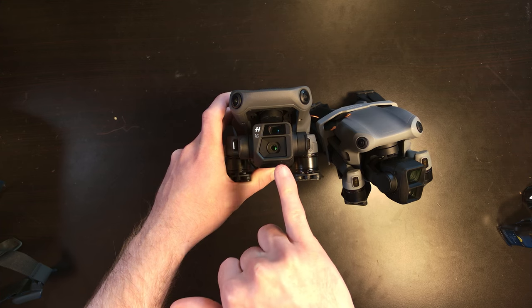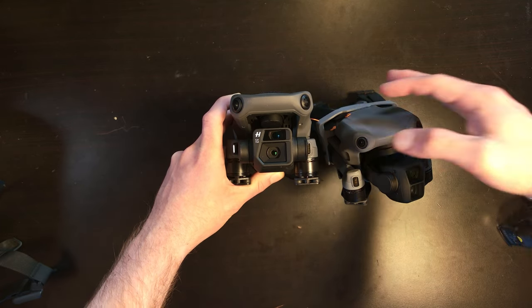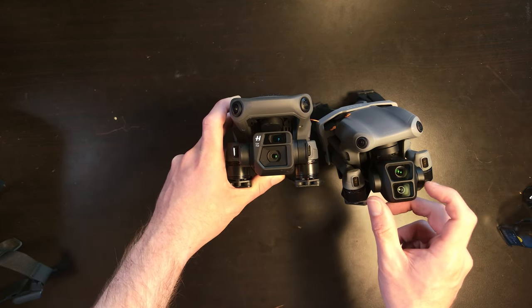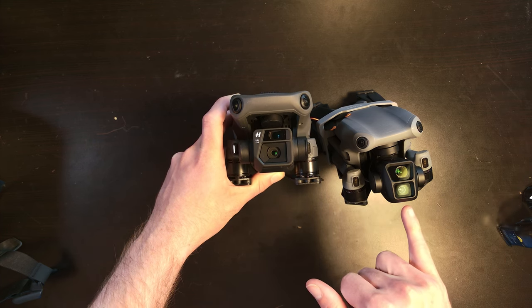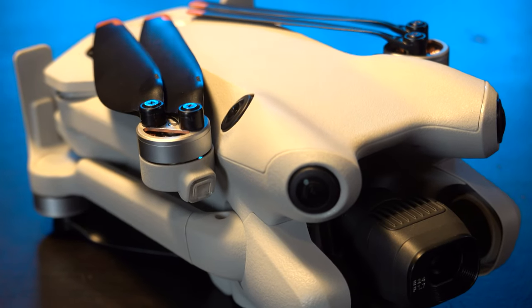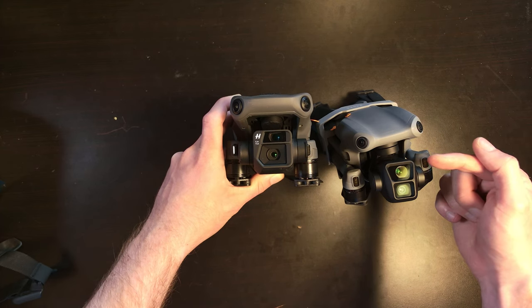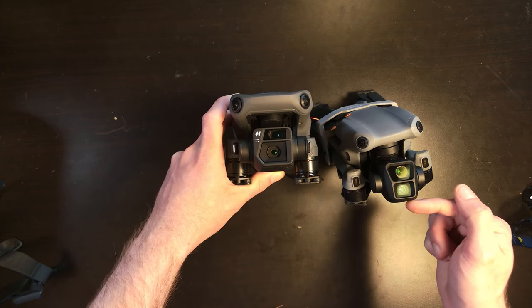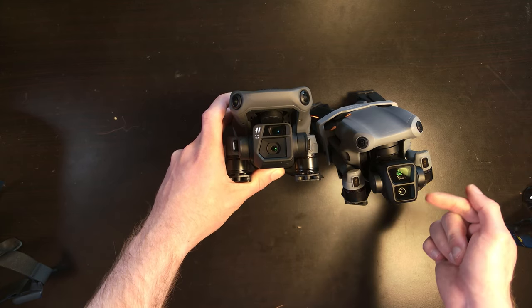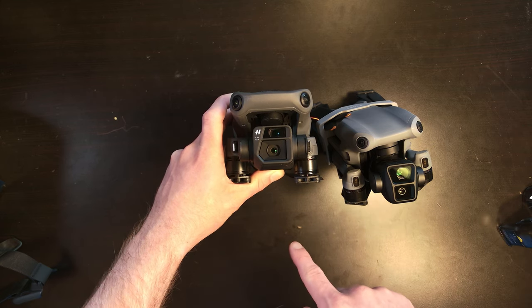I'm going to be really interested to see how the four-thirds camera sensor here with that 20 megapixel Hasselblad camera compares to the camera assembly on the bottom here — which, by the way, is also the same one that's in the DJI Mini 4 Pro. So the top one, the 3x, is what's in the Mavic 3 Pro. And the bottom camera assembly, the regular 48 megapixel sensor that's in the Air 3, is the same one that's in the DJI Mini 4 Pro.